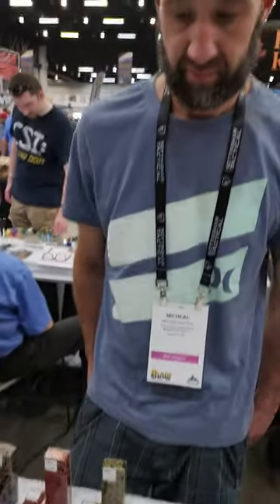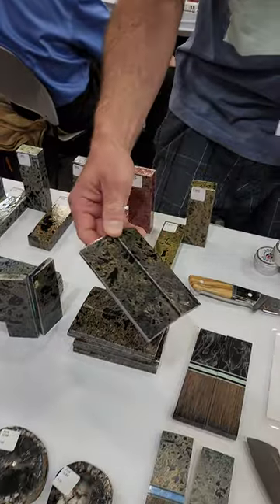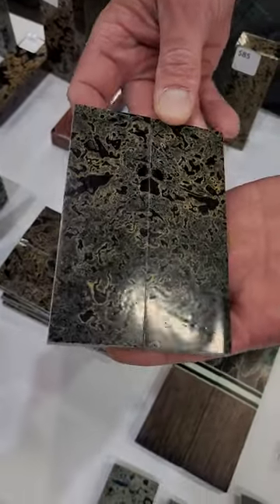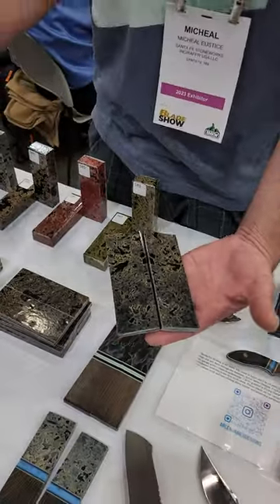We're here with Wrapper Wood and you got to see this new material here. Michael is going to show us what we got going on. So this is going to be a stabilized volcanic ash out of the Baltic Sea that has been mined. They're able to pump it with epoxy and dye it different colors.